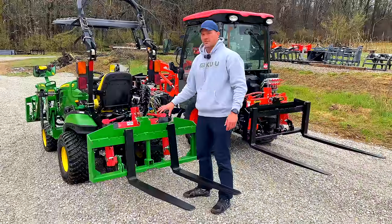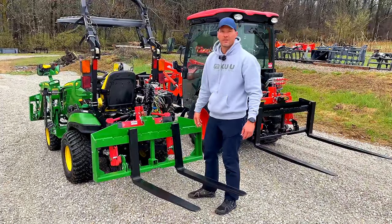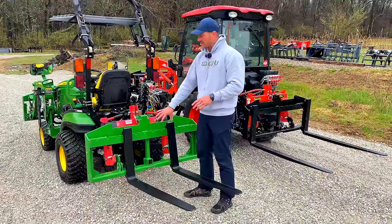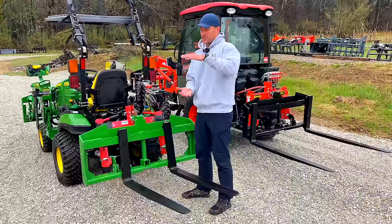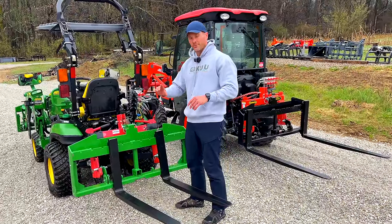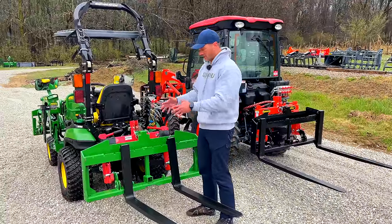If you want just the frame and already have pallet forks, these are a Class 2, 16-inch top-to-bottom rail. They come in around 14, 16, and 18 inches, so if you're at the 16-inch nominal increment your tines will work and you can just buy the frame by itself without the whole kit and caboodle.